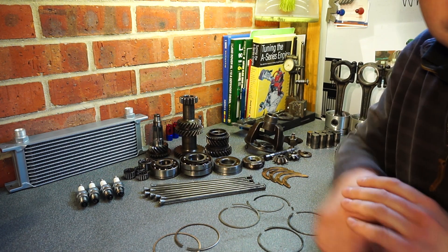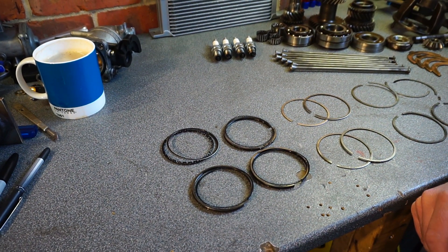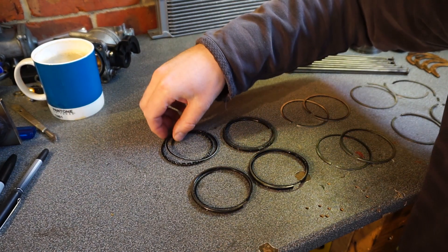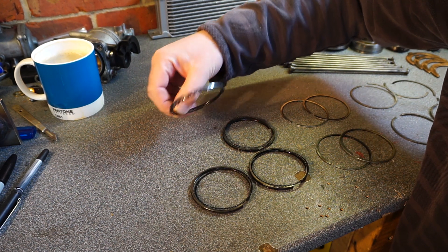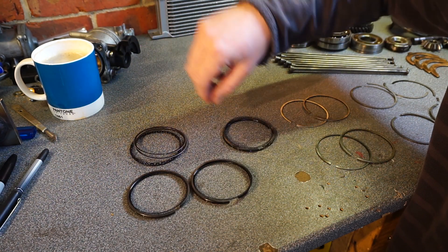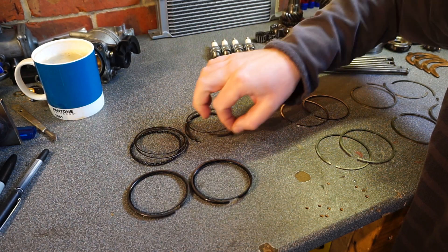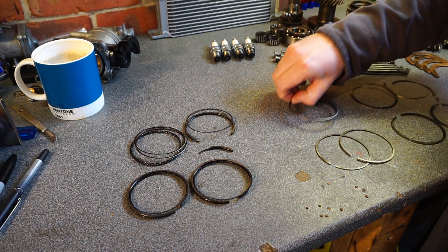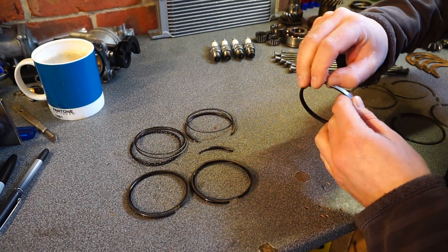Let's start off with the rings. When I took it apart, I found two completely different types of oil scraper rings - one of them in bits. How the hell do you break oil scrapers? I don't know. Middle rings are fine - they're all the same, all the right size, no weirdness.